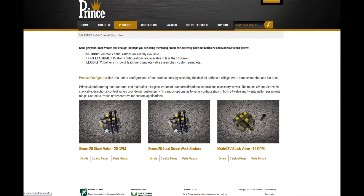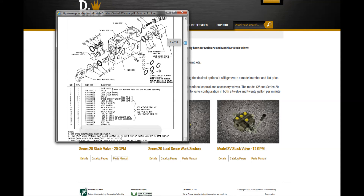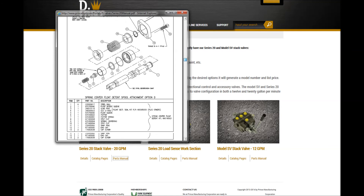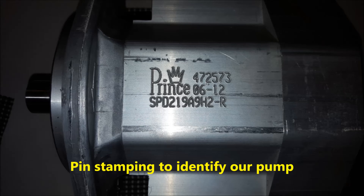Once you are armed with the model information, activate the Products button. From there you can open the appropriate catalog pages. If your goal is to repair a product, activate the Parts Book or Parts Manual — there you'll find every component visually depicted, itemized, and its part number specified, including the packing kit.